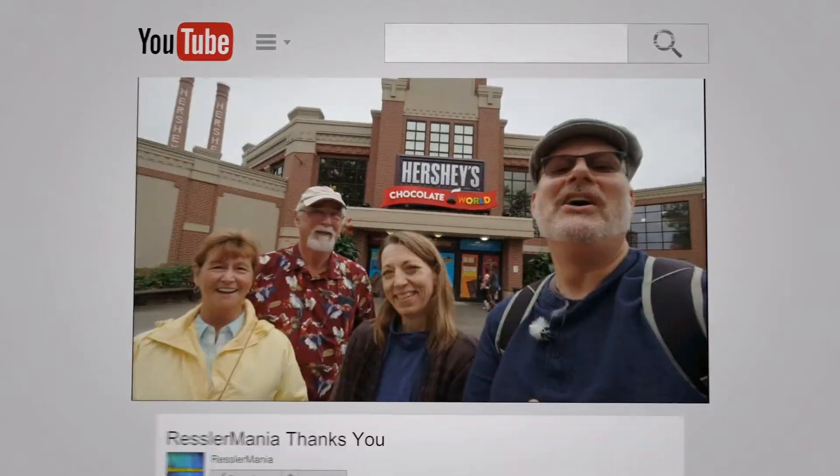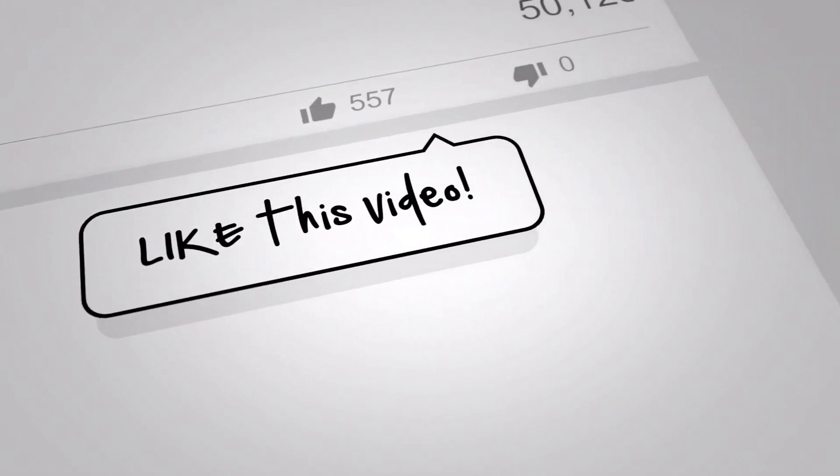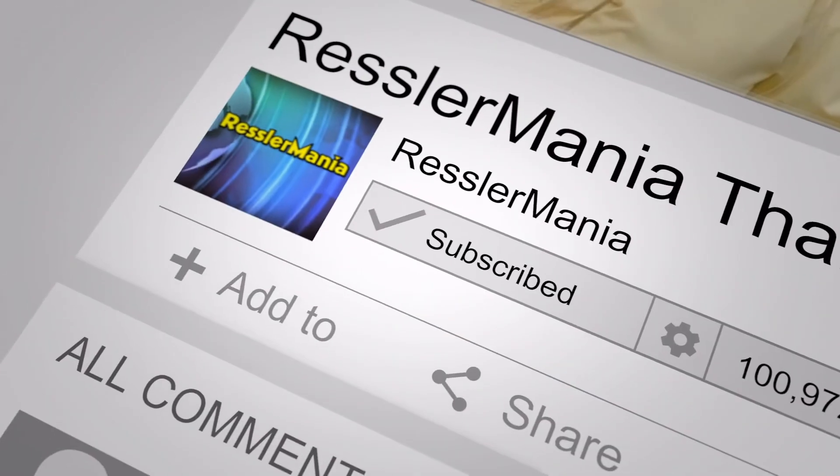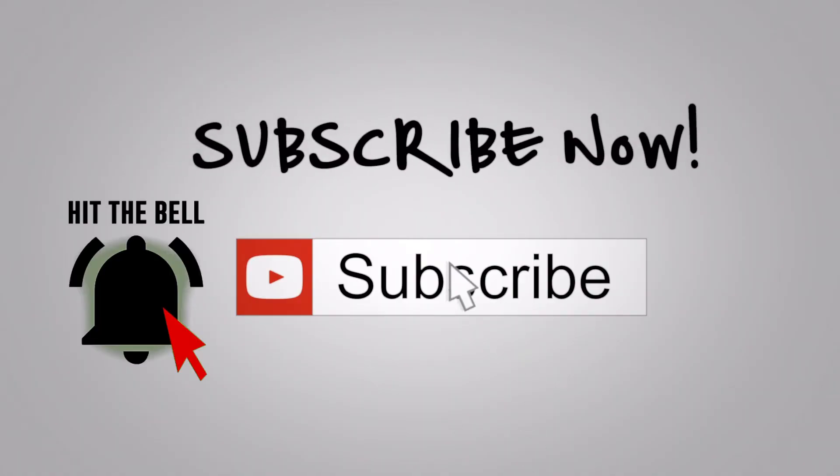Well, thank you for coming along with me on knowing how to use the Ryobi bagging system. I'd really appreciate it if you could like this video, write a comment, and please subscribe. Oh, and hit that bell while you're at it. And as always, have a great day!